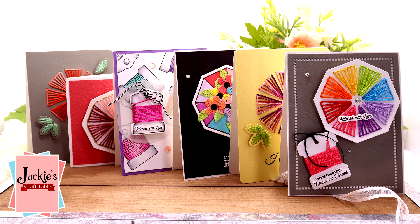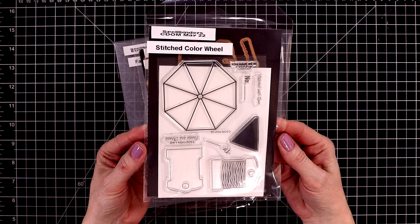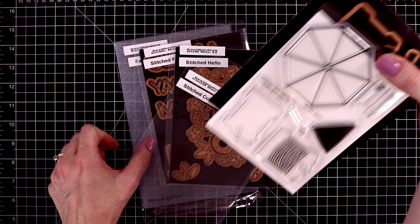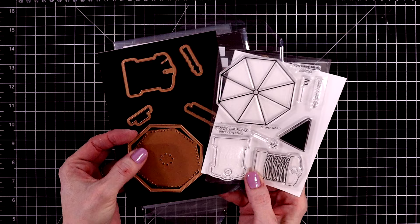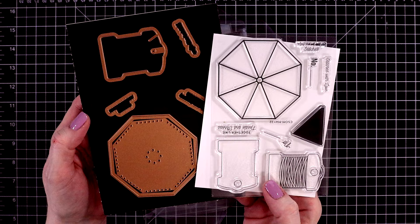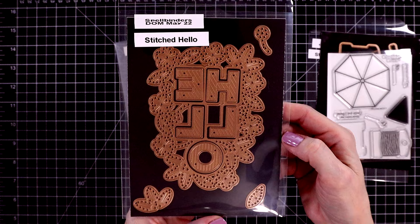This month I'm breaking tradition a little bit. I'm going to start with the clear stamp and die of the month for my first video. I usually do the card kit of the month, but the clear stamp and die of the month was so outstanding I just had to immediately sit down and play with this. It's called Stitched Color Wheel. You can buy the stamp on its own, but this month I highly recommend getting the dies with it. You get to stamp out and die cut this beautiful color wheel, and you also get lots of cute sentiments.